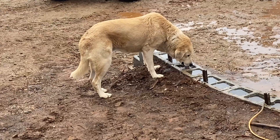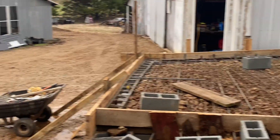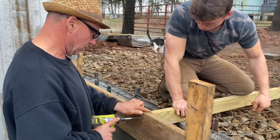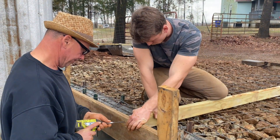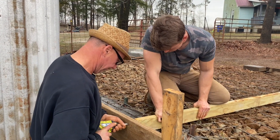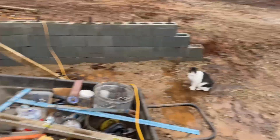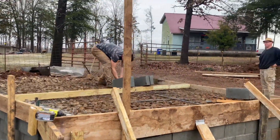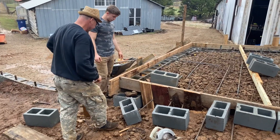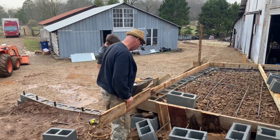He's drinking concrete water. Filling in these last few gaps right here — we're going to make it completely ready for the morning. Got a few more little things to do though.